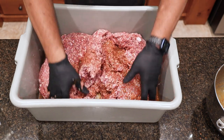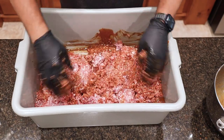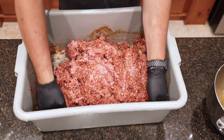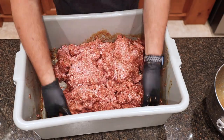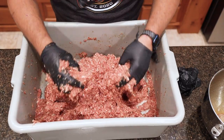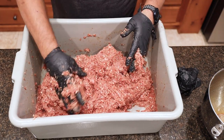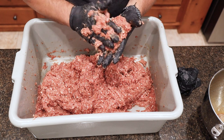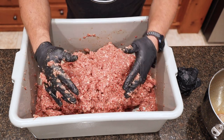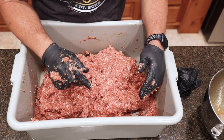We'll mix it for about four or five minutes, making sure it's all incorporated really well — just fold it on top of one another and press down for a good mix. What you're looking for is that protein extraction, where it gets really sticky. Still good and wet, but real sticky. You want to take a piece of that, put it to your palm, and hold it upside down. See how it sticks on your hand? That means you're pretty much there. Now that we got it mixed up and have the protein extraction we wanted, we're going to go ahead and fold in the pineapple.